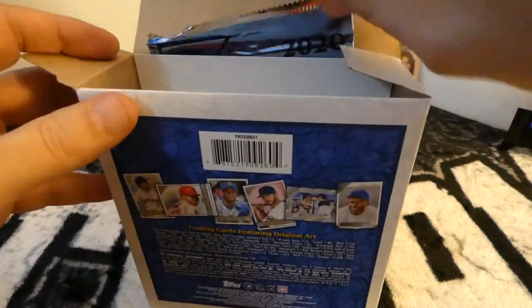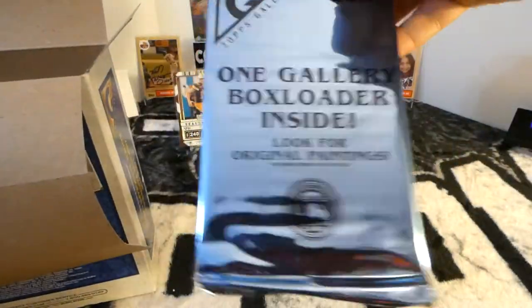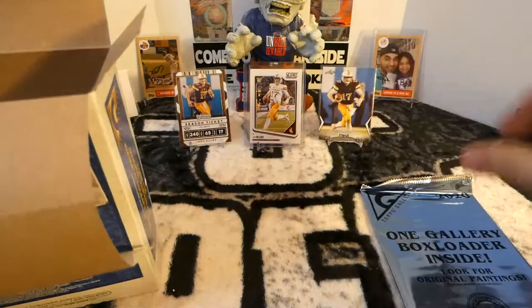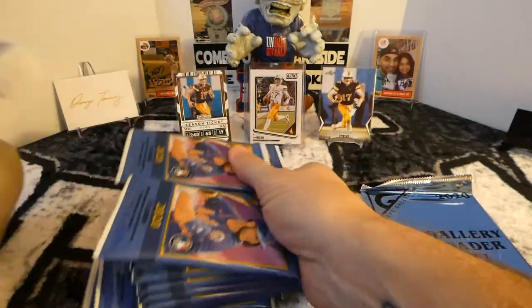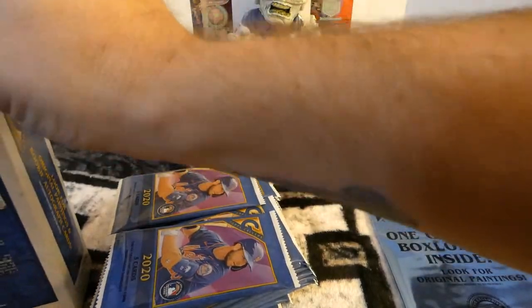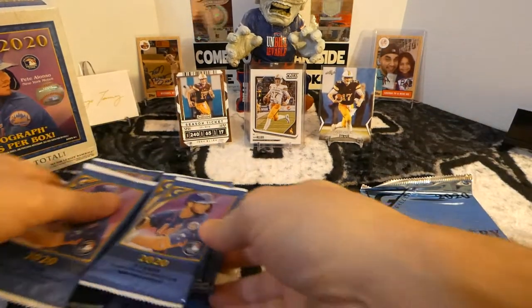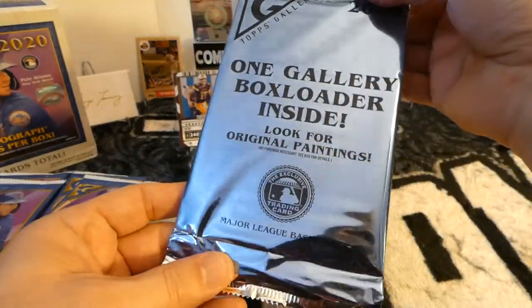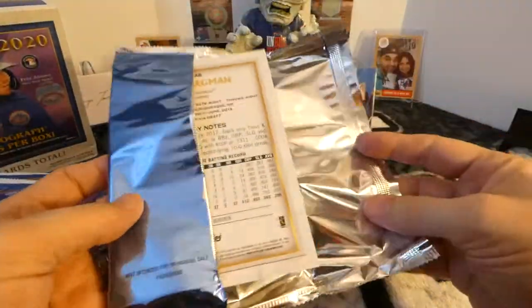There's the box loader right there. Hopefully it's not bent the way it sticks out of there. I don't think it's thick enough to be original art, so bummer on that one. But they're still pretty cool. I'll open that first just to see what we get. I've yet to see an original painting of this. If you know anybody that's got an original painting, let me know — I'd like to see one in a video at some point. And we got Alex Bergman in the giant card.